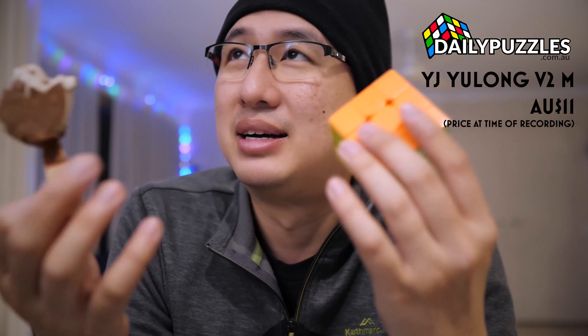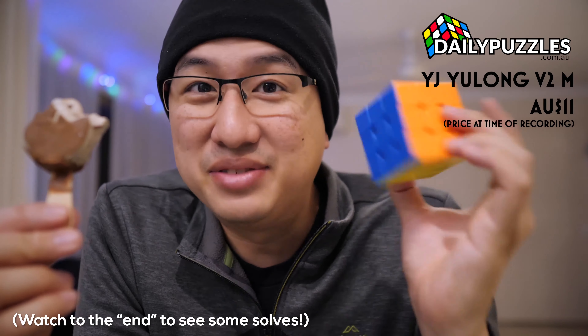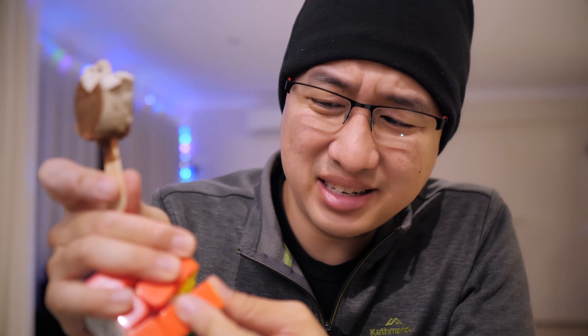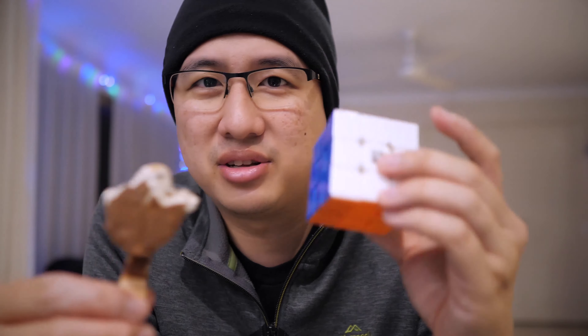My only complaint maybe is that it's a little bit noisy. But at $11, this is a third or like an eighth of the cost of those other cubes. It is crazy, crazy good value for money. It's got really nice colors, fairly decent internals, and it just doesn't feel like it would be an $11 cube.